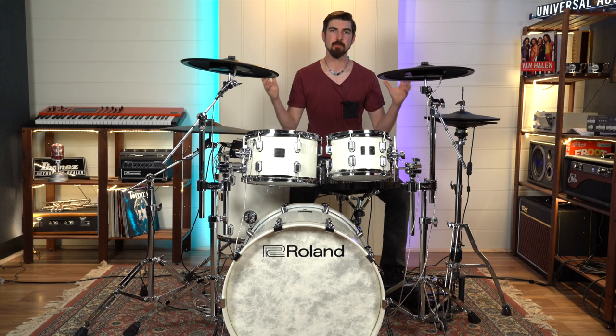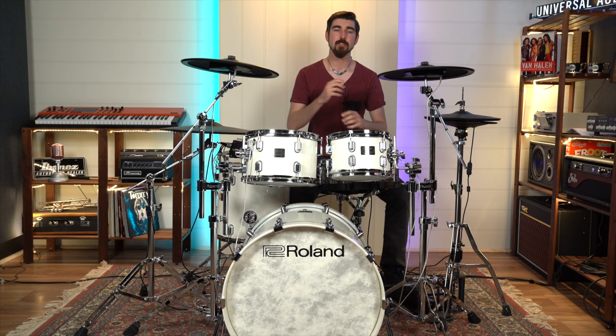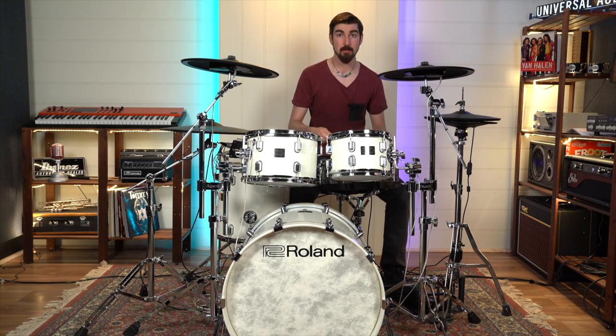The new crossfade tool allows you to seamlessly integrate both the quieter dynamic sound and your preloaded louder sound to make a much more realistic crossover. So when you're transitioning from quieter dynamics to a louder dynamic sampled sound, it sounds much more natural.